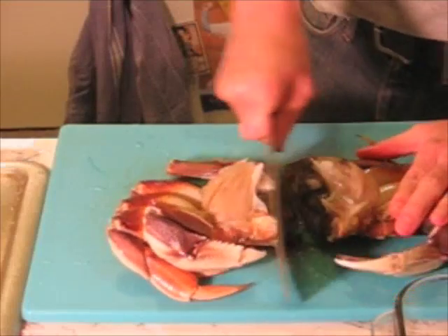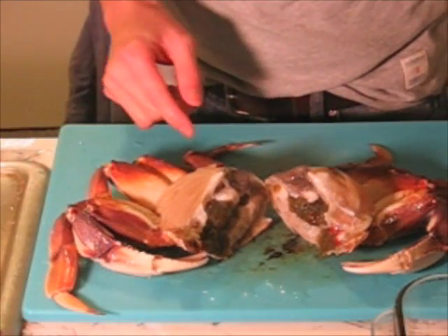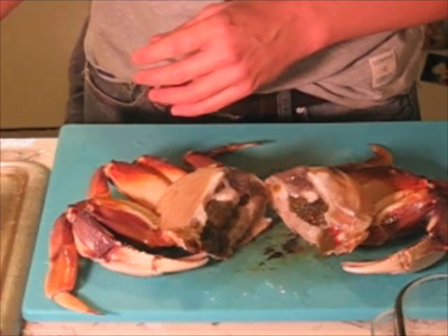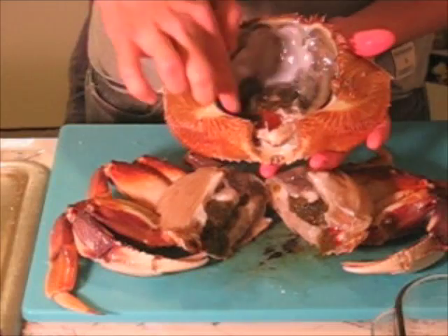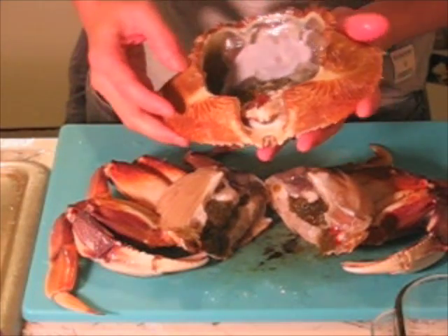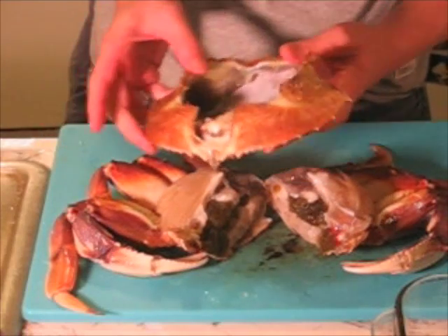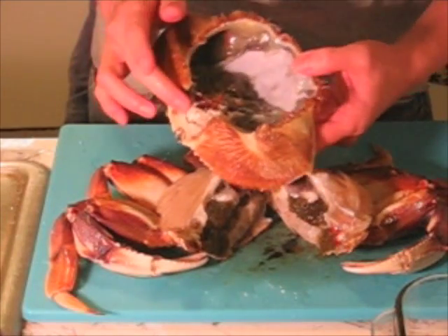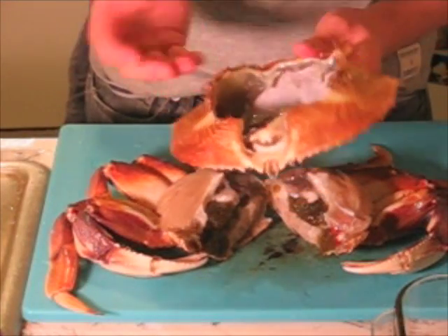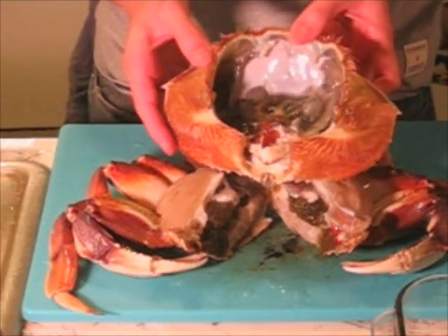This pretty much makes sure that it's totally dead. Before we start cleaning, I'm going to show you the shell. I'll pour out the liquid in it. This middle part in here is what's known as the crab butter — that's the really creamy part that a lot of people like to eat. I personally don't like to eat it, but it's actually something you want to keep. So even though it doesn't look as appetizing, this is what you want to keep. I personally throw it out and clean it out, but some people like it, so we'll keep it.